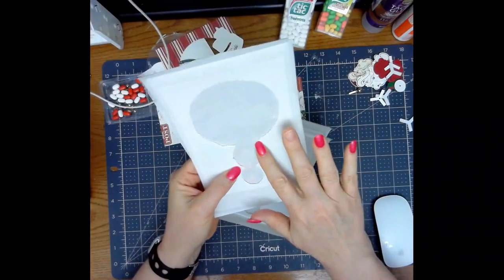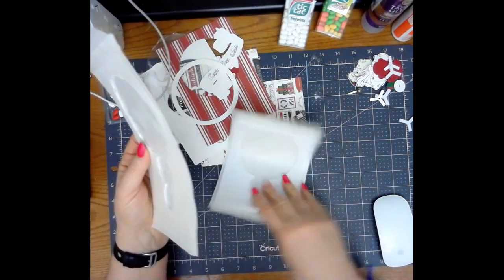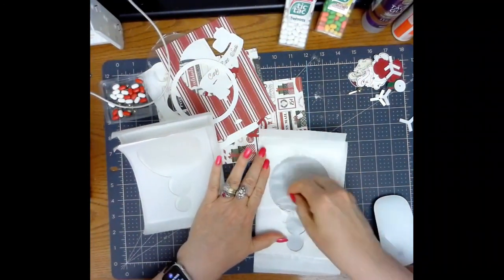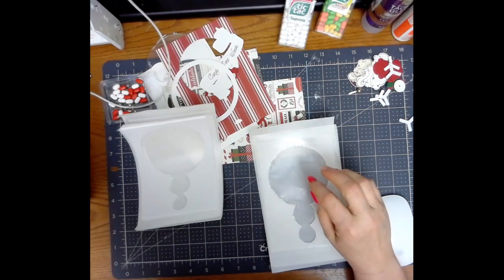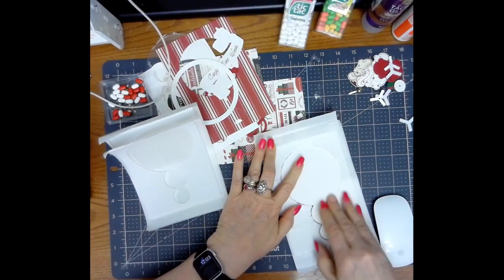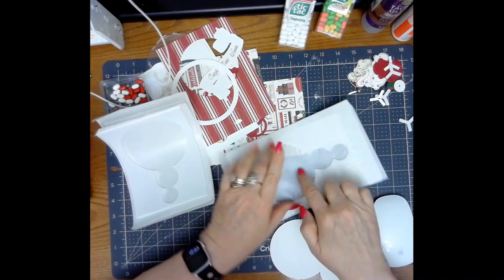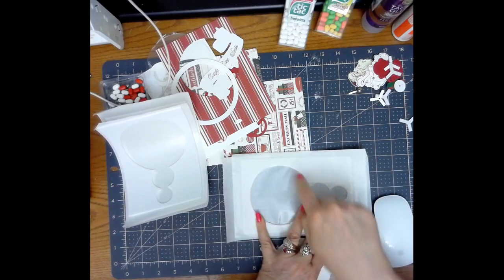I ran one through and then flipped it over and ran it through again because I want my cardstock to stick to the top of this. The bottom one is going to be stuck to cardstock so it will be fine, and then the others are stacked on top — so you only need to do this to one of them. You do need to go in and make sure you don't have any sticky left. I used my cutout from my craft board and stuck it in there and ran it around. If I pushed it down it started ripping anyway, and that was a good thing.